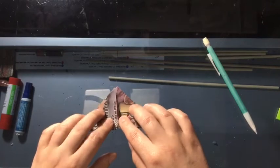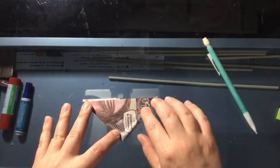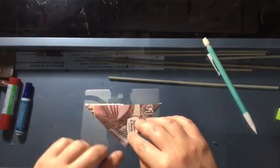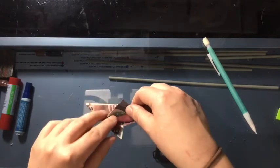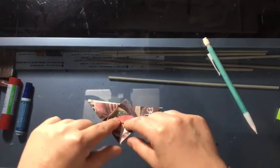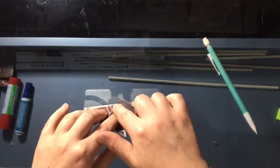Then flip over your origami piece so you're on the other side. All I did was take this little diamond and flip it over so I don't see it anymore. Then take what was the top of the triangle and pull it up so that it goes past this top line. It's going to make these two little leaves stick up — that's okay, that's what we want. It won't fold perfectly flat over here; that's okay.